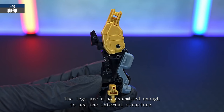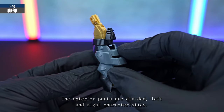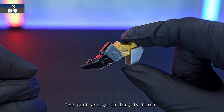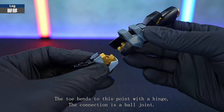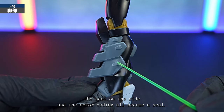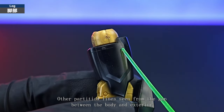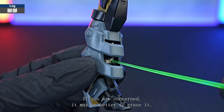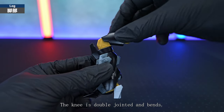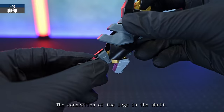The legs are assembled enough to see the internal structure. The knees are double jointed and there are no special sliding gimmicks — it's a simple structure, and the exterior parts are divided left and right. Characteristic snow parts are a one-part design, and the inverted triangle mark on the knee is especially colour coded. The foot is quite high heel and the toe bends with a hinge — the connection is a ball joint. There is a thruster on the side of the calf worth seeing. The inverted triangle mould on the knee, the heel on the side, and the colour coding all became a seal. The moveable point at the base of the hip joint rotates 360 degrees, goes up to 90 degrees, the knee is double jointed, and the ankle can move back and forth with a flexible ball joint, though it interferes a little with the exterior parts. The connection of the legs is the shaft, and the upper body docks with a ball joint.